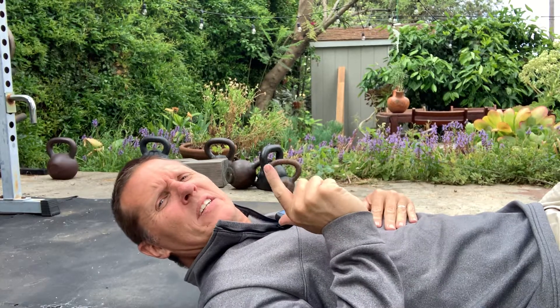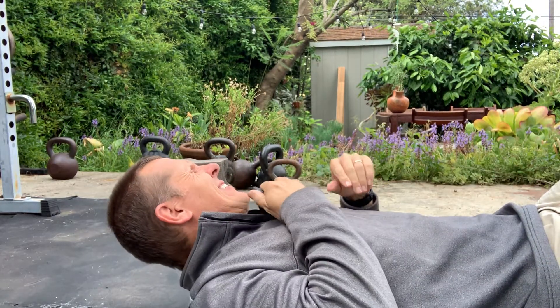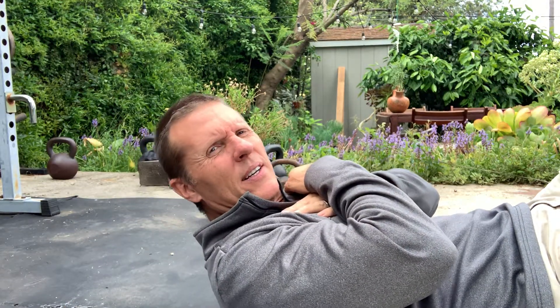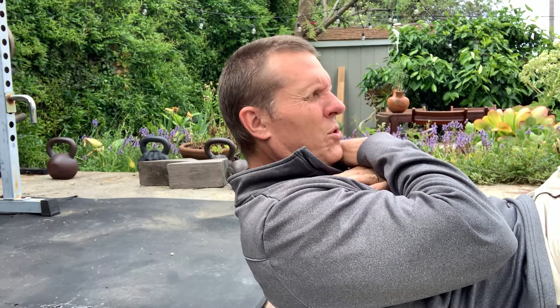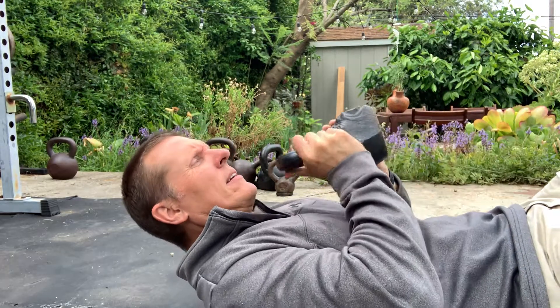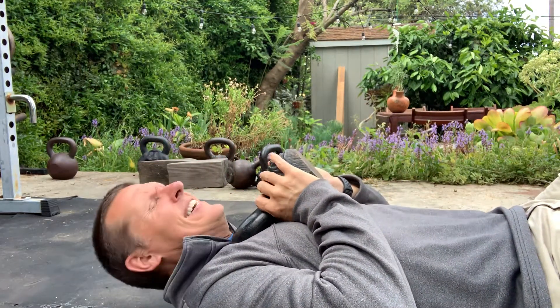Last one. We're going to do one set of crunches with the kettlebell here. Once again, trying to go up 4, hold 2, and down. Shooting for maybe 10 reps or so. We'll see how it goes. Ready? Let's go.